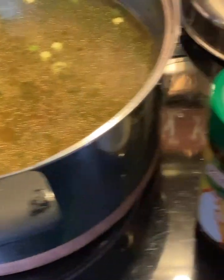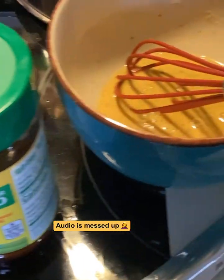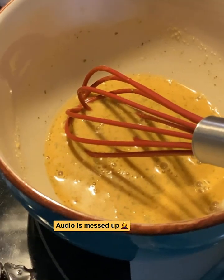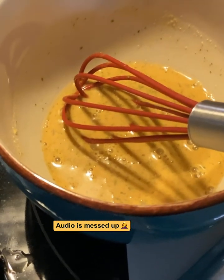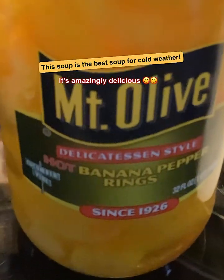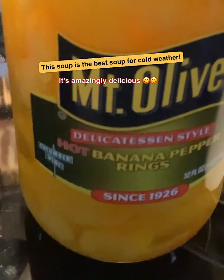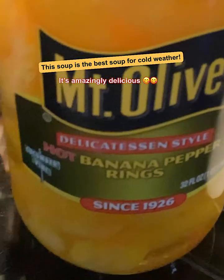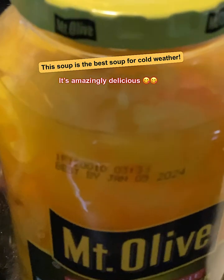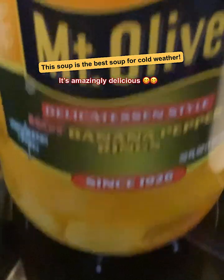After cooking for 30 minutes, get some more of that chicken-flavored bouillon — put a tablespoon, mix it with a little bit of water, whisk it up, and then put it in there. Now get some banana pepper rings. You don't have to use the hot ones — just put as many as you want. I'm putting probably a quarter of a cup full.